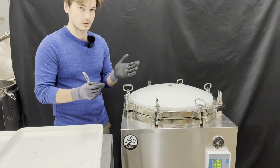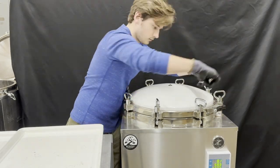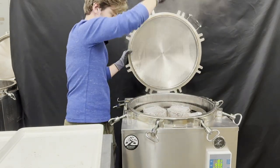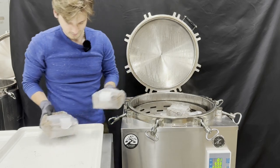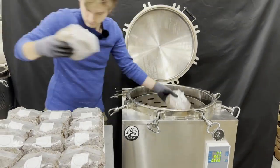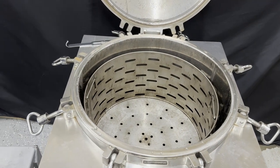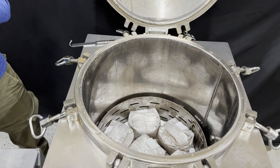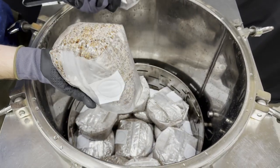Now we are at our other warehouse with our 150-liter autoclave — this is our three-year-old unit. It just finished its sterilization cycle, so we're going to go ahead and unload it. Perfectly cooked grain — the bottom's looking good too. No exploded bags.